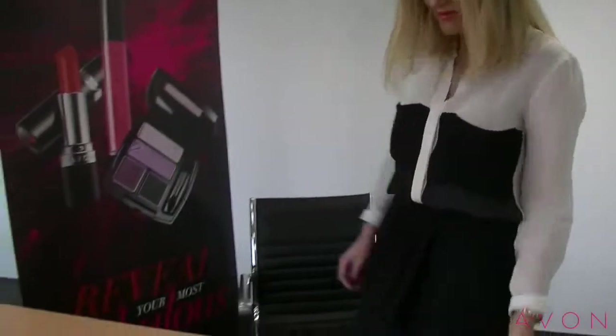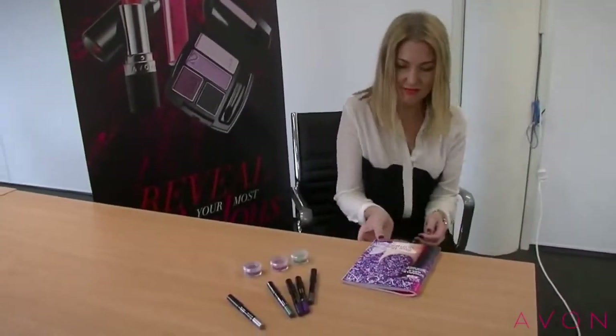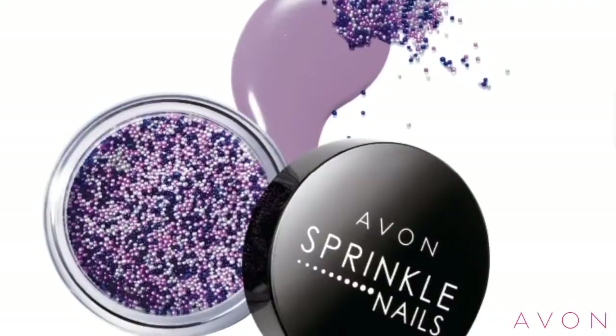Hi, my name is Shannon Wright and I'm the brand manager for Avon Colour across Australia and New Zealand. I'm here today to talk about a fantastic new product launching in campaign 9: Avon Sprinkle Nails.